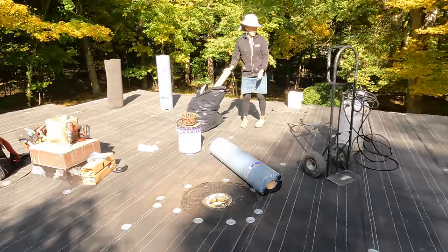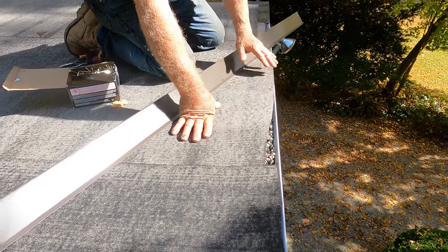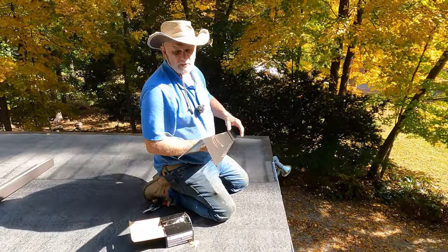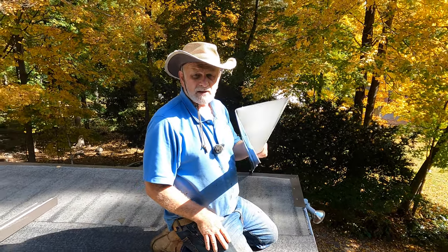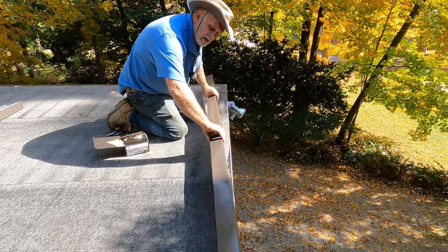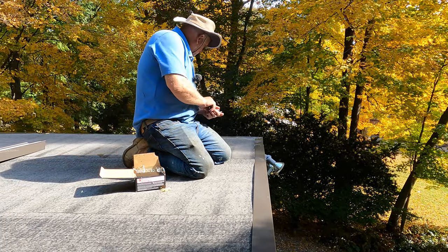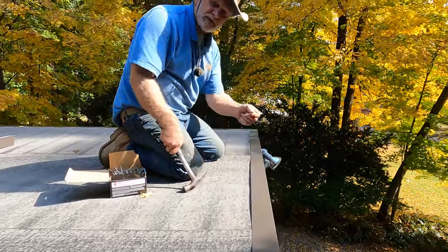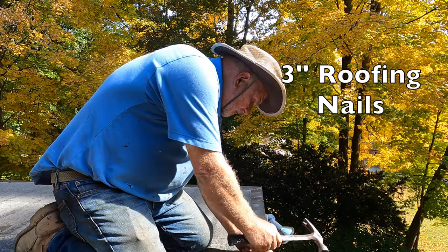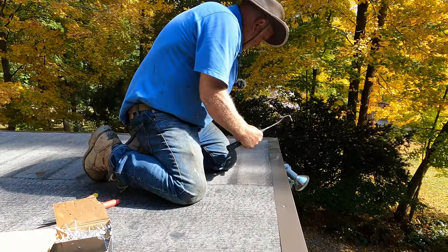After laying both the paper base and the peel-and-stick base, now I put the drip edge down. You can't buy this at Home Depot — the Home Depot doesn't carry heavy gauge. This is 32-gauge, very heavy bronze drip edge, the best option for this job. You need three-inch nails — short nails won't work because you have to go through about an inch before reaching any wood.